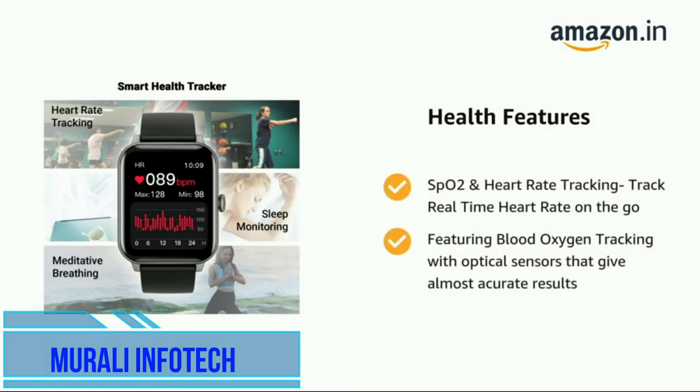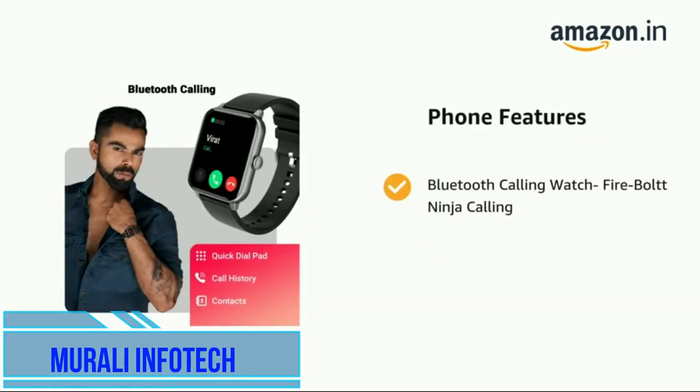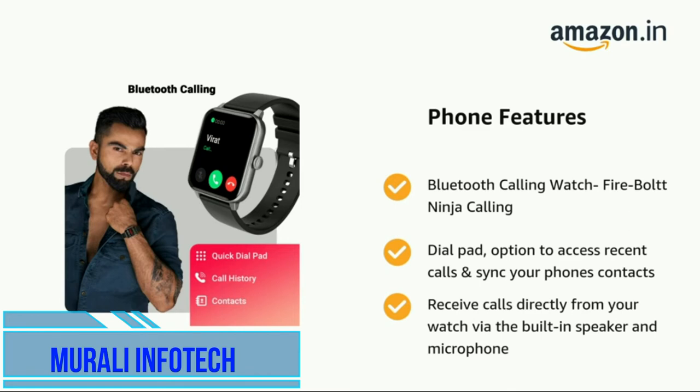It features blood oxygen tracking with optical sensors that give almost accurate results. It also supports Bluetooth calling with a dial pad option to access recent calls, sync your phone's contacts, and receive calls directly from your watch.